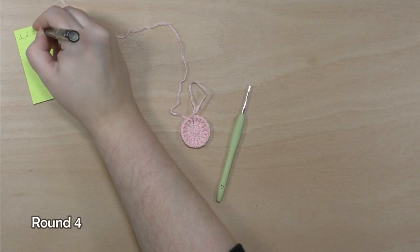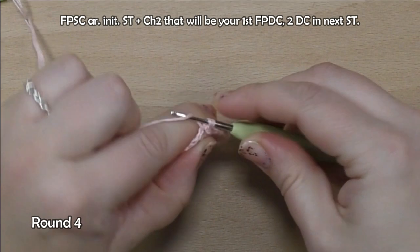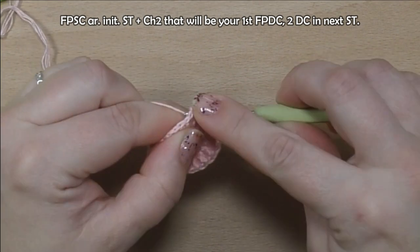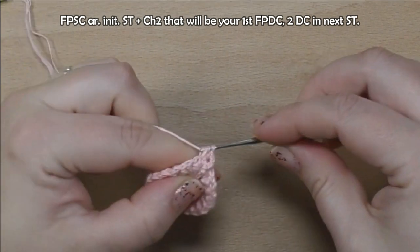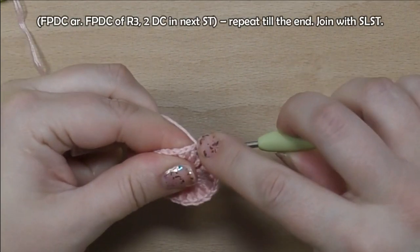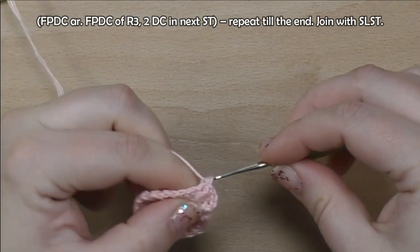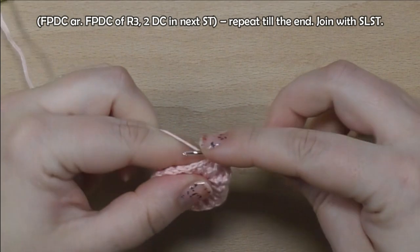Join with slip stitch. Round four. Make front post single crochet around initial stitch plus chain two — that will be your first front post double crochet. Make two double crochets in next stitch. Make front post double crochet around front post double crochet of round three. Make two double crochets in next stitch. Repeat till the end.